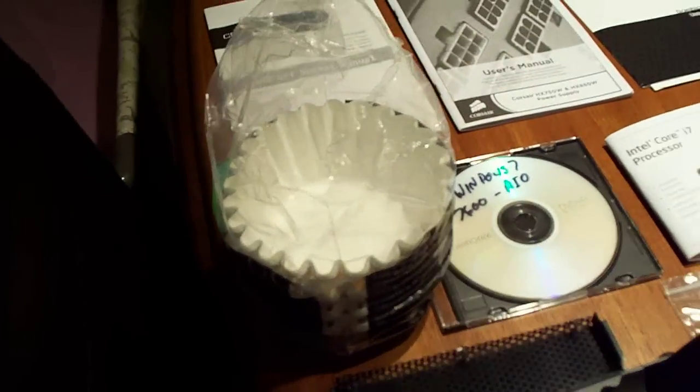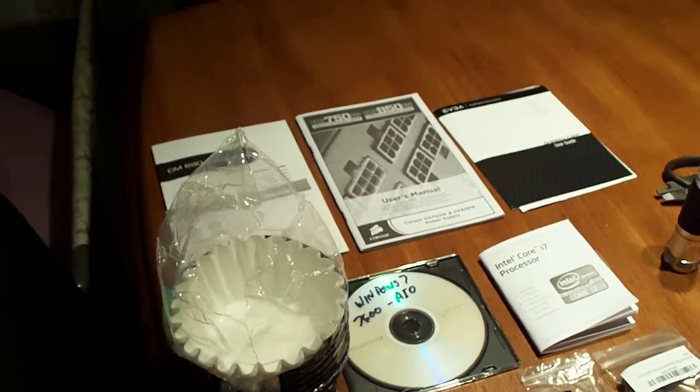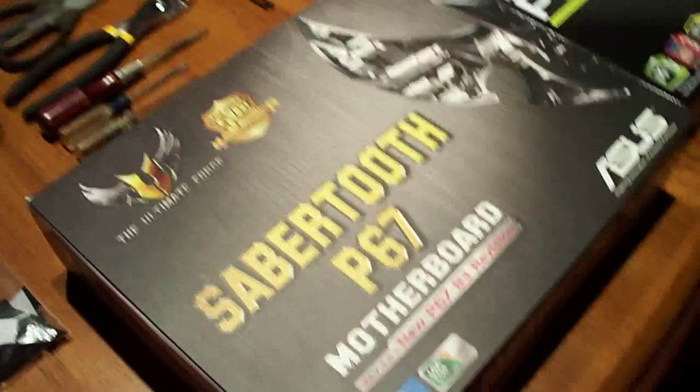You might be wondering what the coffee filters are for — I'm going to use those to clean off the thermal paste. I did buy an aftermarket cooler, a Cooler Master Hyper 212+.